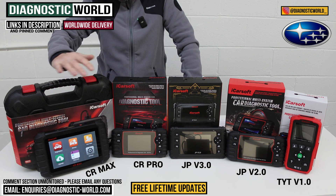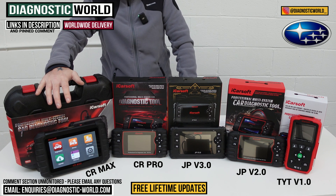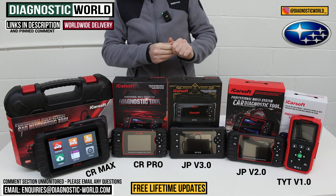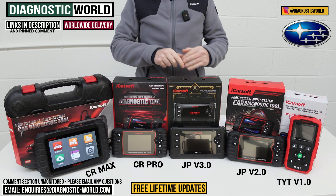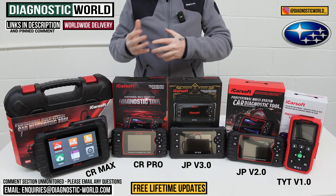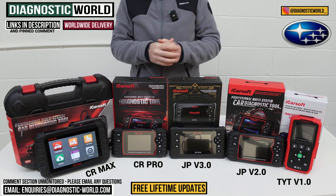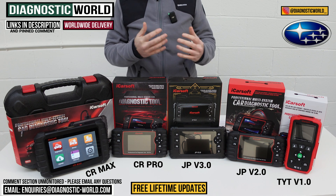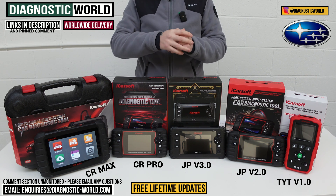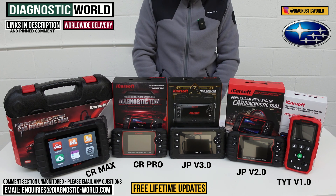It does your calibrations, adaptions, code reading, and service resets. It really is the best bang-for-buck tool around at the moment. You get free lifetime updates with these tools. Some manufacturers like Autel and Xtool will charge you £100 to £150 per year for updates after the first year. With all of these tools you get free lifetime updates guaranteed, so once you've bought the tool you'll never pay another penny for updates.